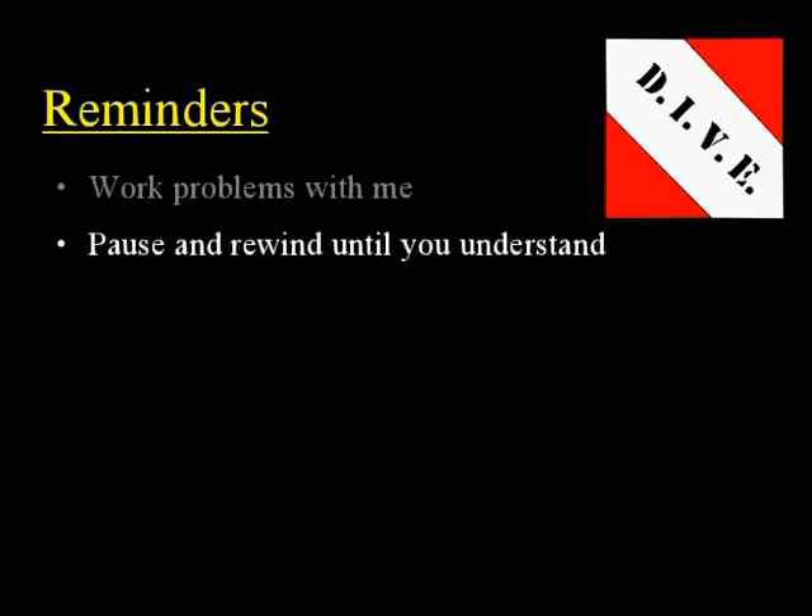Next, pause and rewind until you understand. This is one of the things that makes doing a lesson on a CD so much better than a live classroom — you can rewind the teacher. You can just rewind and rewind until you understand a particular concept. So make sure and take advantage of that.